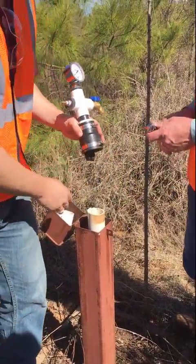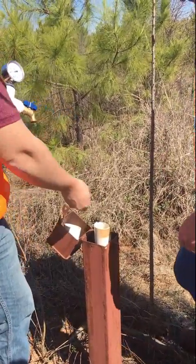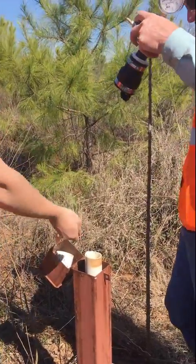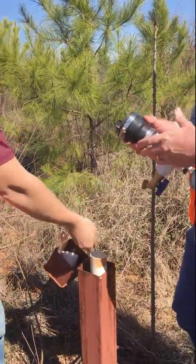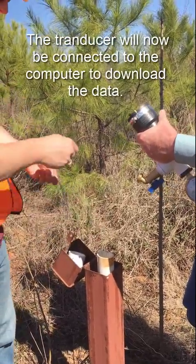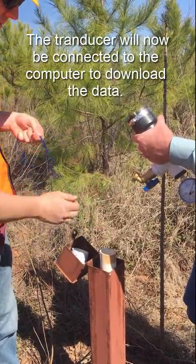For removal, we just use the socket wrench to loosen up the gasket. On the bottom there you can kind of see the clamp swivel hanging out. We've got some line that was provided by Solinst, and we simply pull up the line to remove the transducer.